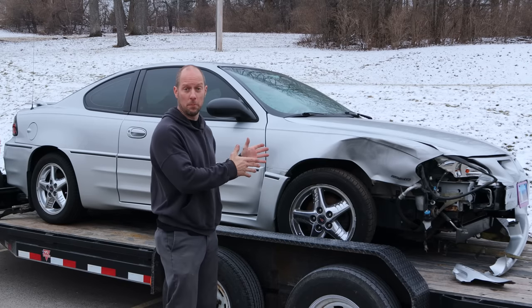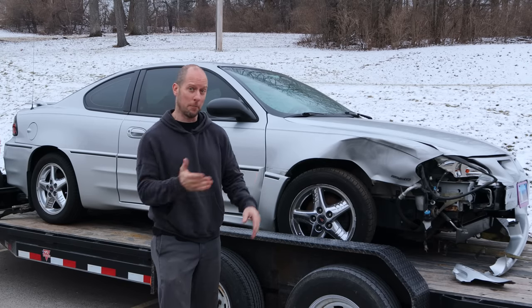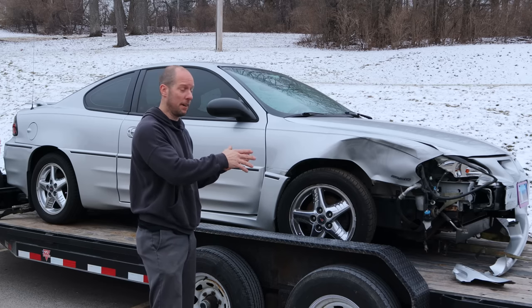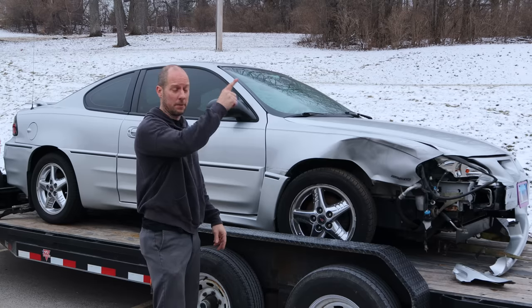Welcome back to the channel. Today we have an old build — it's back. I can't keep up; they wreck them faster than I can fix them. At least it's a different side this time. If you want to see what it looked like the last time we rebuilt it, link's up there.